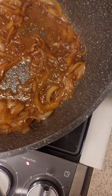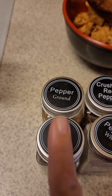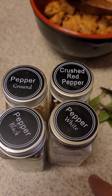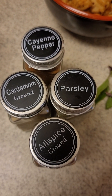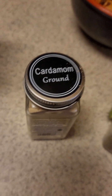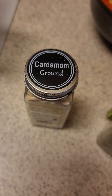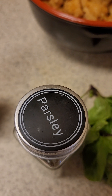Looking good. I like my food spicy, so I'm going to add my peppers: black pepper, ground pepper, red crushed pepper, and white pepper. Next I'm going to add some cayenne pepper, cardamom, ground cardamom, parsley, and allspice — ground allspice. Just a side note: if you're not familiar with using cardamom, it's very strong, so use very little. The ground allspice is also very strong, so use very, very little. And the parsley with pepper flakes.